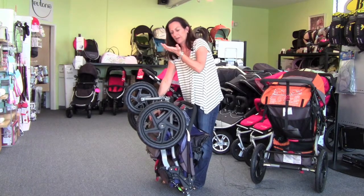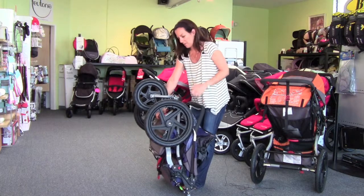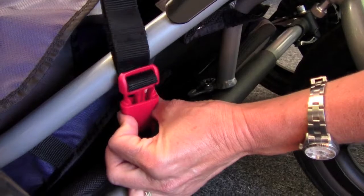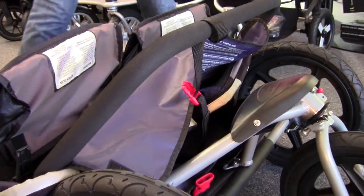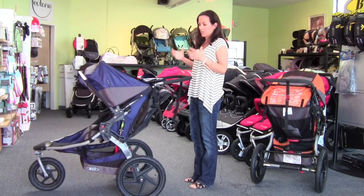When you go to take it out of the car, slide it right back down and drop it on its wheels. Reach around and unclip. Personally, I like to just grab the handlebar of the stroller and shake it out like a blanket — it just opens up by itself.